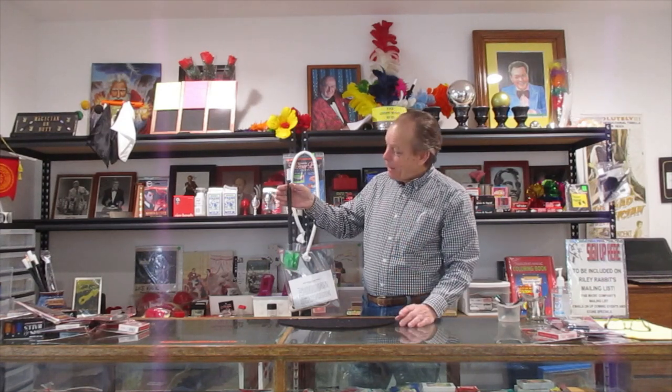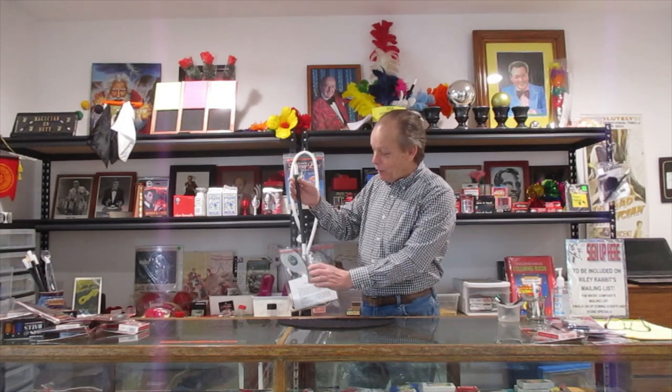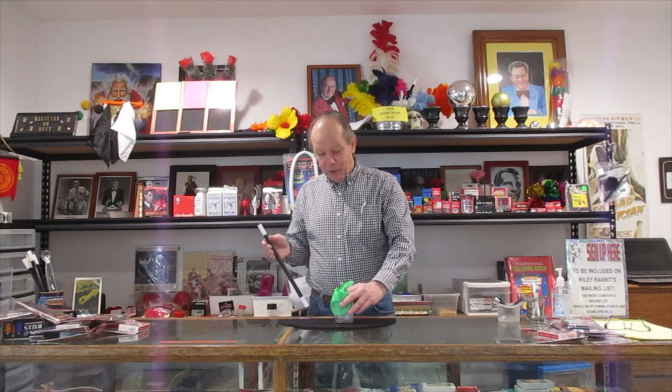suspended from the magic wand. What's even more amazing is that the electricity has gone up the wand into your hand and caused the entire thing to be electromagnetic. This is very easy to do, and again it has lots of commercial possibilities. We ship you everything but the silk handkerchief — you can use liquid, you can use a